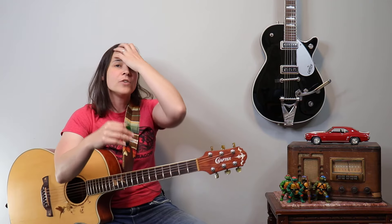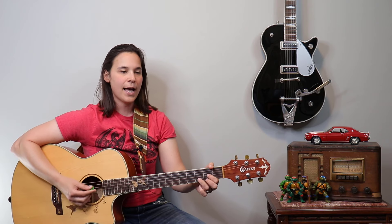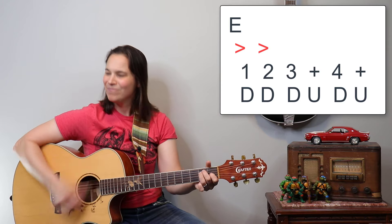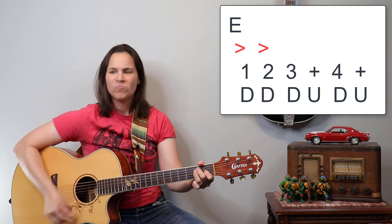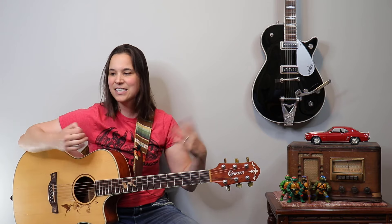On that third progression through, I did some muting and actually changed the strumming pattern entirely. I went back to that one, two, three and four and pattern, but I muted my chords after playing them — just releasing the pressure with my fretting hand on beats one and two, really accenting those. Then I kind of went back to the normal strumming pattern towards the end on the third chord progression through. So I did two times regular strumming and then one time with that cool dynamic muting.